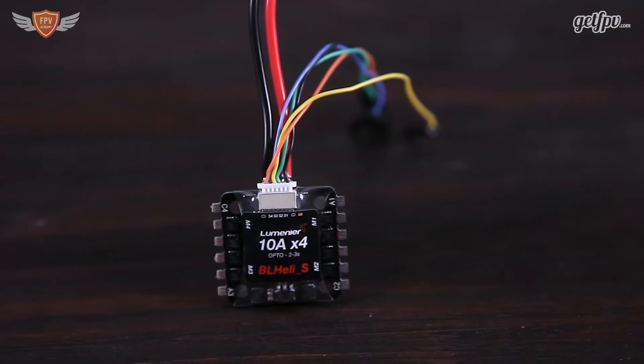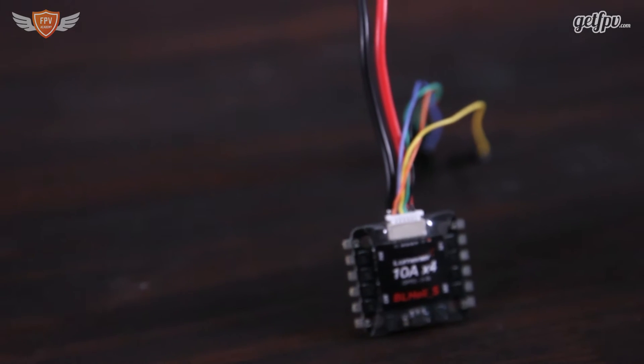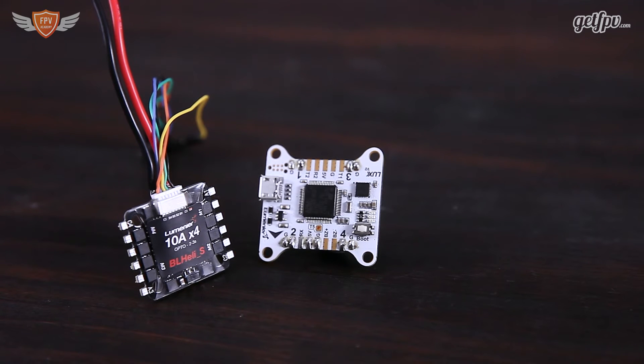Getting into the technical specs: it supports most ESC protocols including OneShot 125, OneShot 42, Multishot, and it is also DShot compatible. It supports 2 to 3 cell LiPo batteries, and comes with adaptive timing and regenerative or active braking. The total weight including all wires is 20 grams, which is really light for four ESCs.